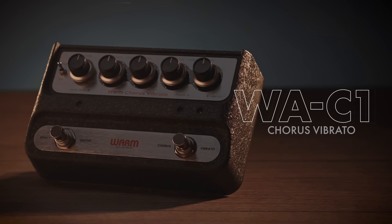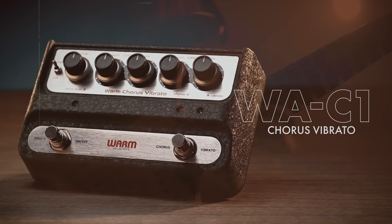Before we dive into the exact features of the Warm WAC-1, I want to talk about the history of vibrato and chorus and where it came from. I'm personally a big fan of late 60s music. There was a lot of experimenting going on and in the studio there were these devices called Leslie cabinets. They were speakers connected primarily to organs, and those speakers could spin. You could put it on a vibrato mode and the speaker would spin and create vibrato. Back then they didn't have a way to create that effect without actually a speaker spinning.